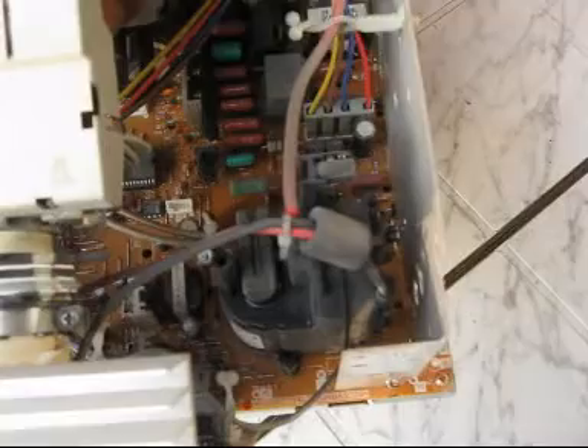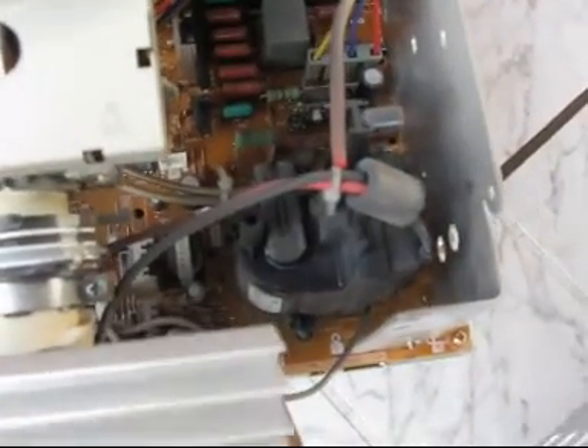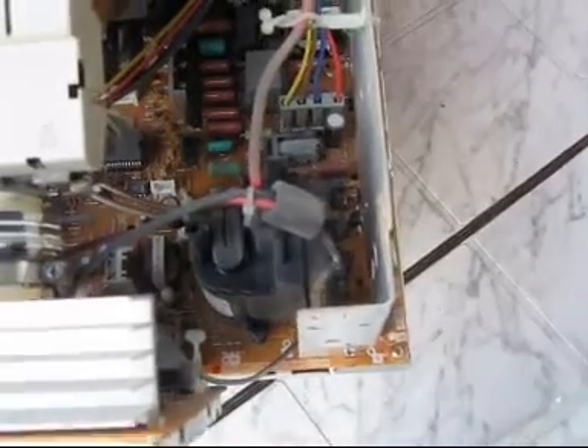Here we have the flyback transformer. This is good for producing some high voltage in later high voltage experiments.